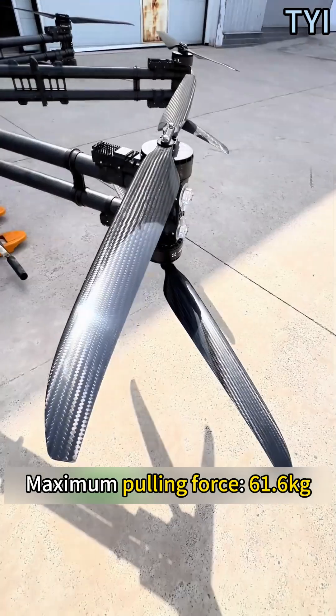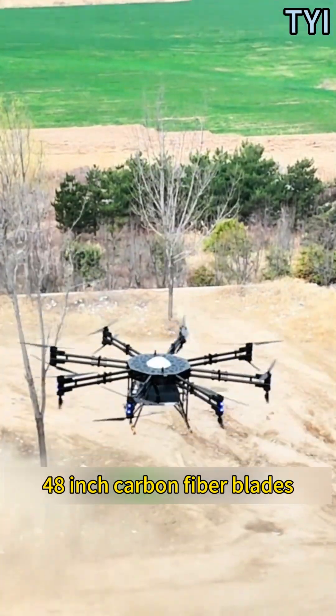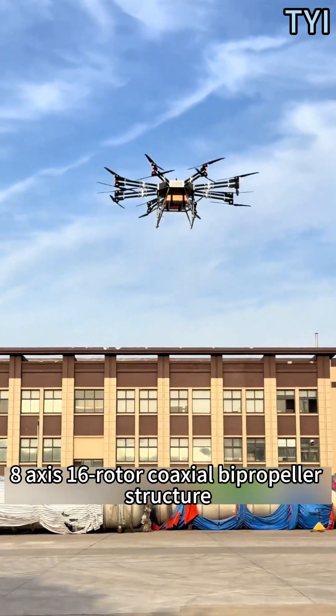Maximum pulling force is 61.6 kilograms, powered by 48-inch carbon fiber blades in an 8-axis, 16-rotor coaxial bi-propeller structure.